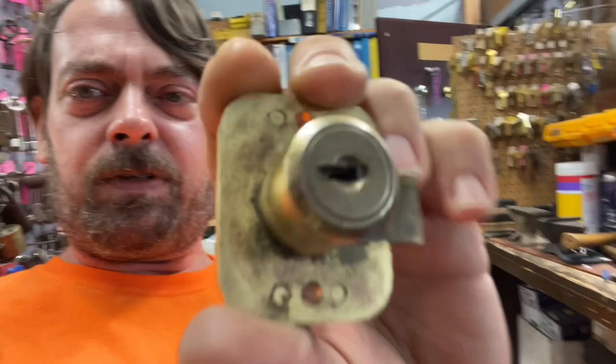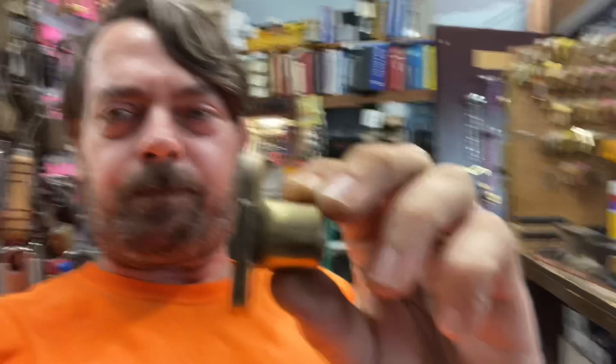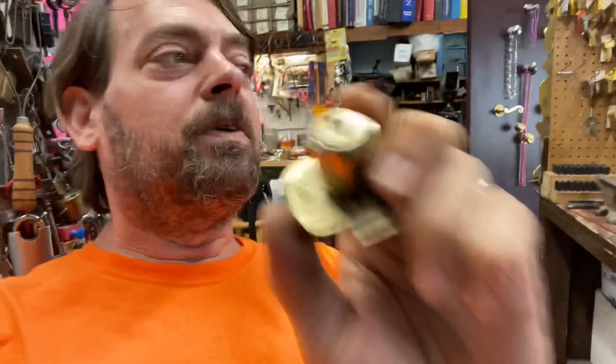To make a key for it, first you look to see if there's a code — no code. Most of the time wood desk locks like this don't have a code on the face. Then you look around the circumference, around the base of it, spin it in a circle and see if there's a hole. Sometimes — typically not in the Yales like this, but in some desk locks — there's a tiny hole where you just pick the lock to a certain position and poke in that hole to release the retainer.